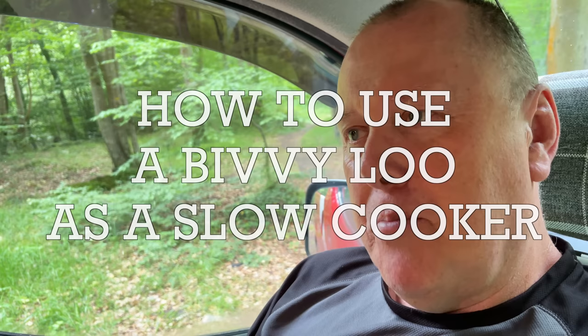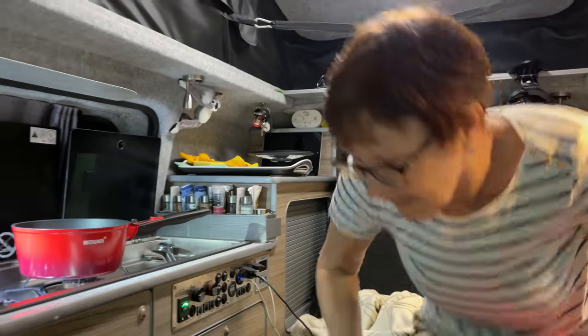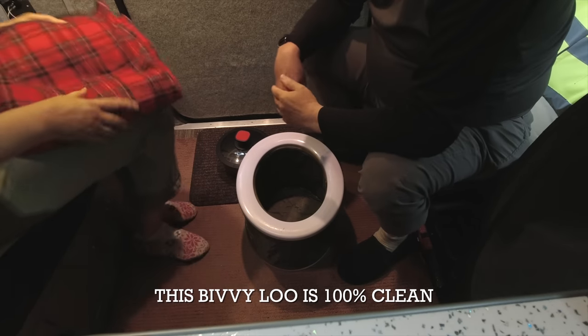I had an idea last night: could we use the bivvy loo as a slow cooker? If you're grossed out by that, don't bother watching this video. But if you're interested in how you can cook food for long periods of time without using any fuel, then keep watching. This could be a terrible disaster or it could work very well — we've got to try it.